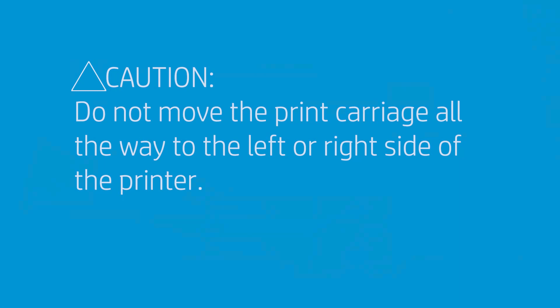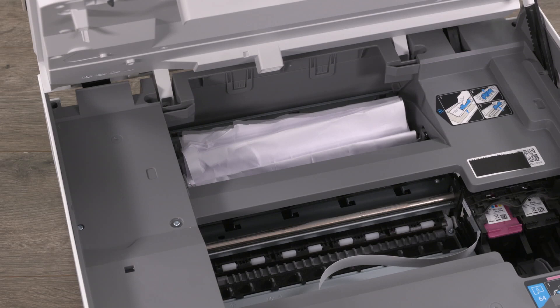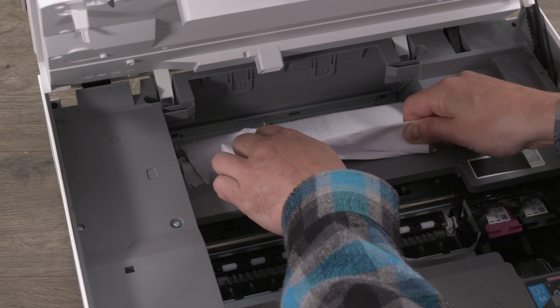Caution! Do not move the print carriage all the way to the left or right side of the printer. Lift the handle of the paper path cover, and then remove the cover. Locate any jammed paper inside the printer, then, using both hands, remove the jammed paper.